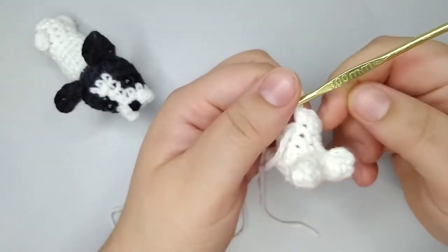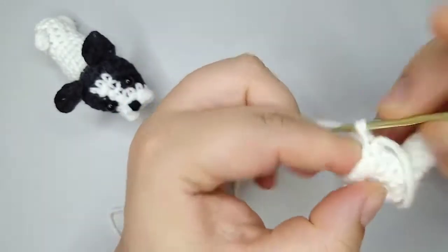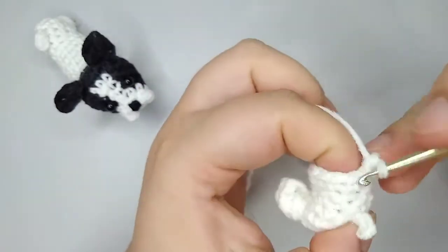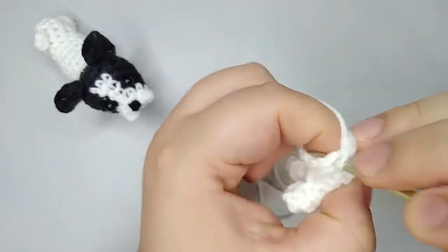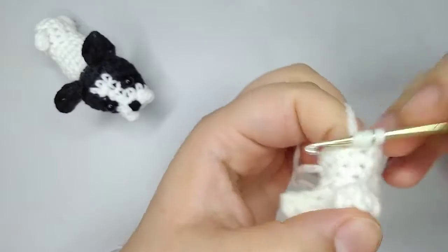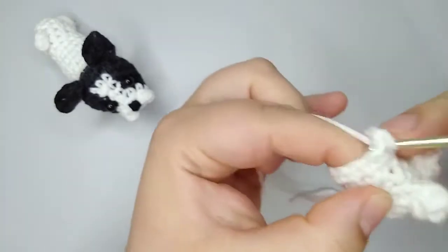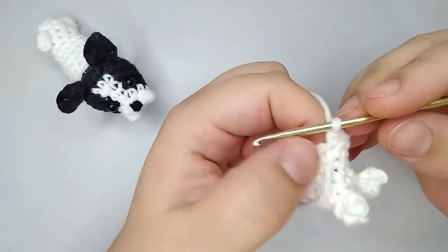I finished round number 7 with 12 stitches. For round number 8 we're going to do 12 stitches — no increases or decreases, just 12 single crochets. If you like my videos don't forget to give it a thumbs up — it's free for you but hopefully it will help me to monetize my channel, and don't forget to subscribe. I finished round 8 with 12 stitches.